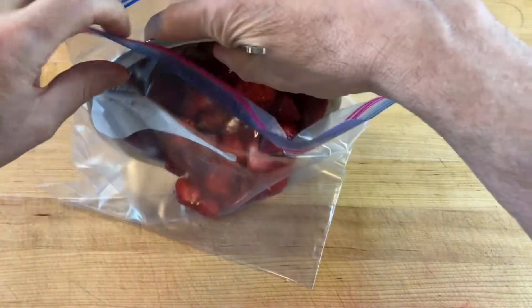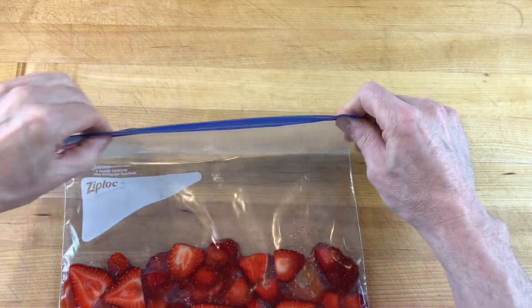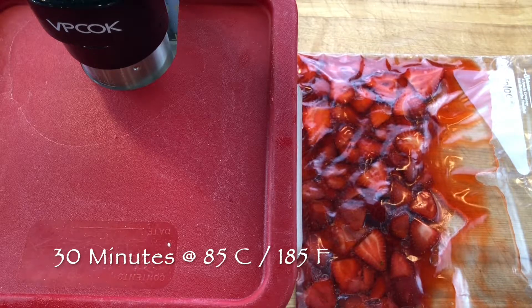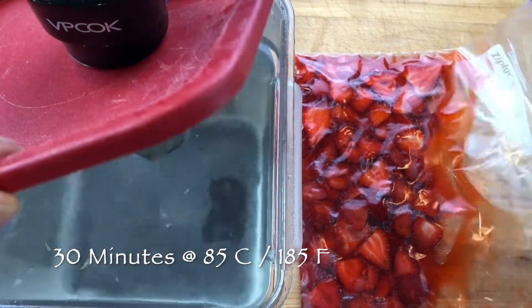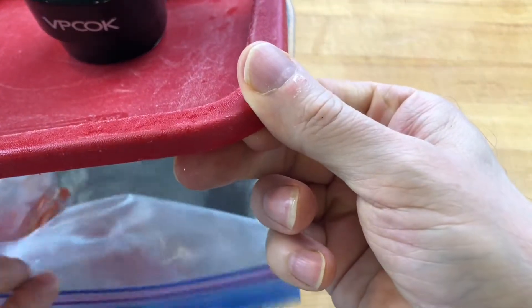Transfer the mixture to a freezer bag. Remove the excess air and seal the bag. Cook the strawberry and lemon mixture in a water bath using an immersion circulator set at 85 degrees Celsius or 185 degrees Fahrenheit and set a timer for 30 minutes.